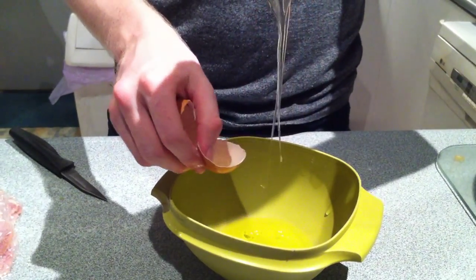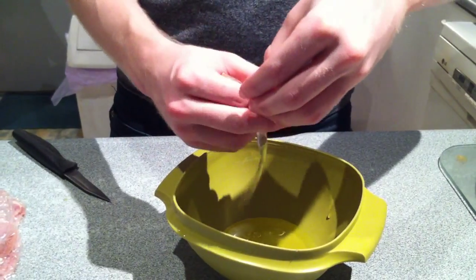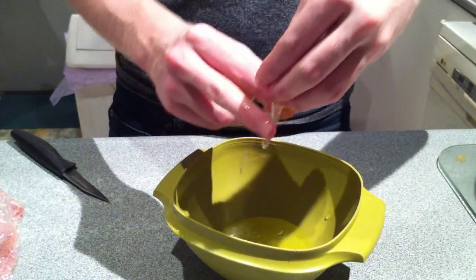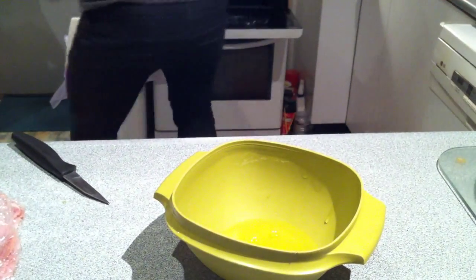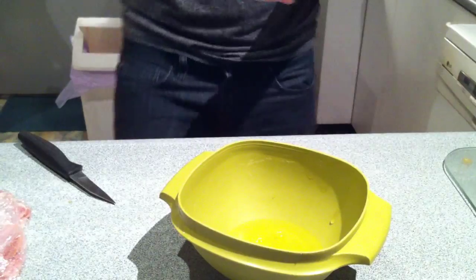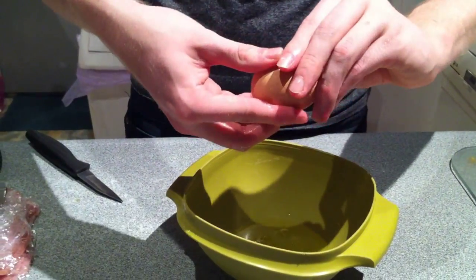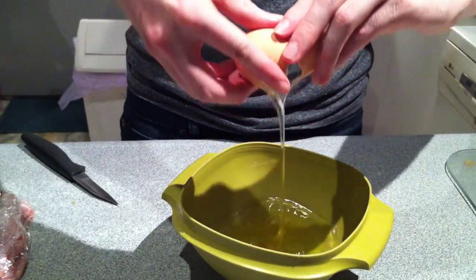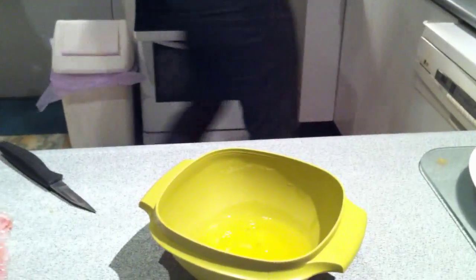As you can see, I'm extremely skillful with getting the egg whites. My wife is filming this for me because I didn't want to have to balance the camera on something. I probably made her a bit useful while I'm cooking.